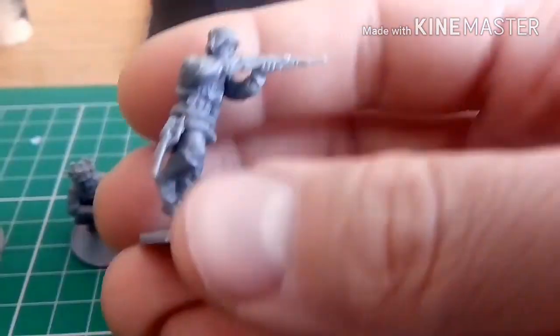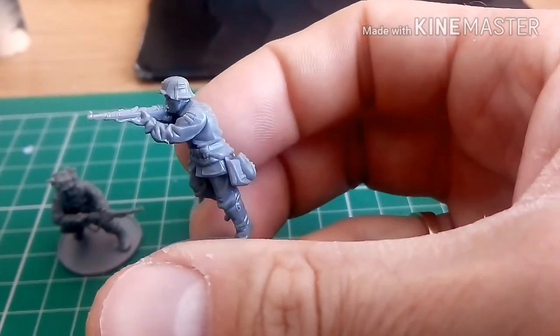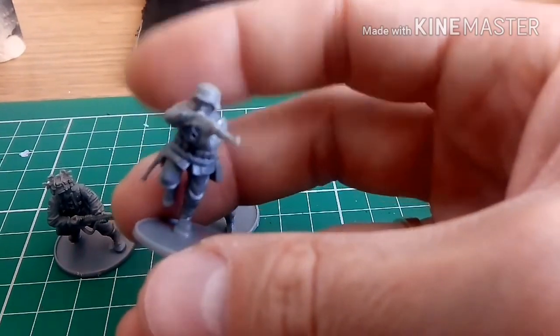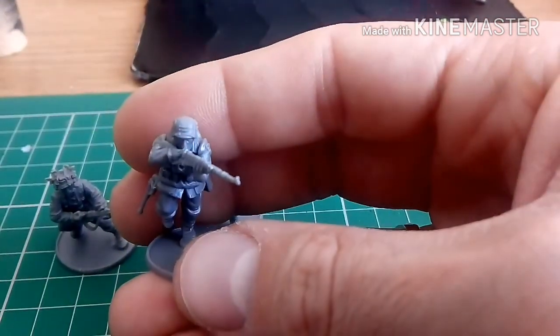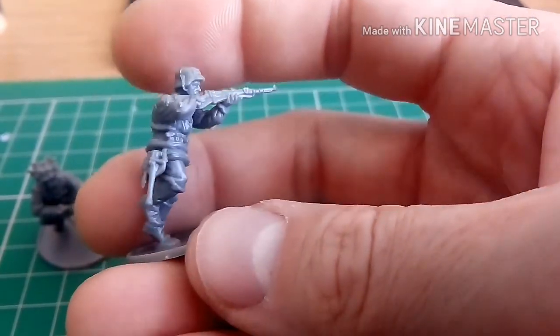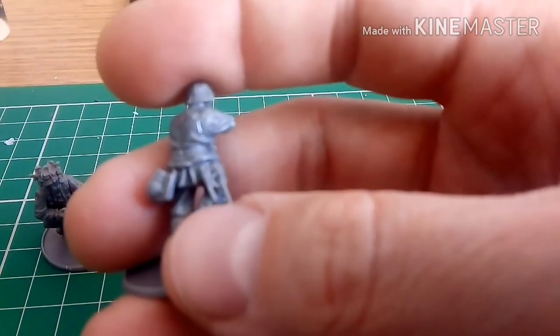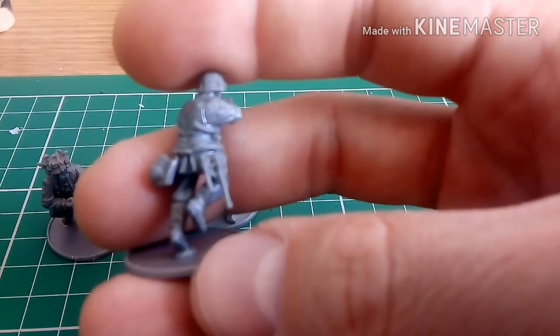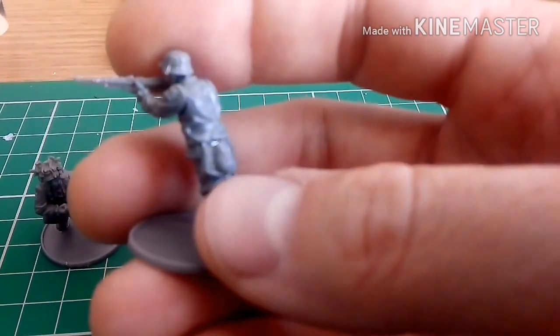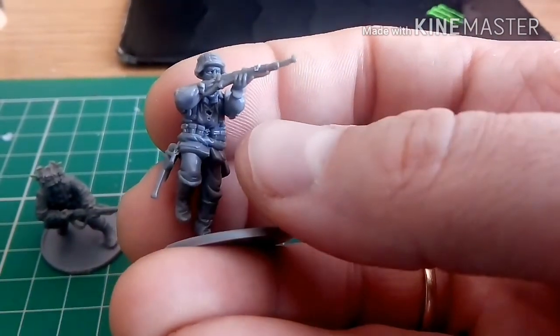Number four — this pose I like because he's actually running forward, firing his weapon, which is very difficult to do and land a shot. There's a little bit of flash on the top of the rifle I've got to take off. I've got him aiming down sights as well. This guy's got the trenching tool and the bayonet, and again some personal items. He's got extra clips or magazines around his belt at the front. That's number four.